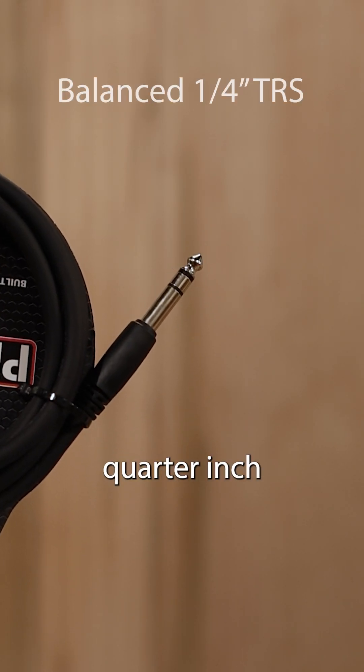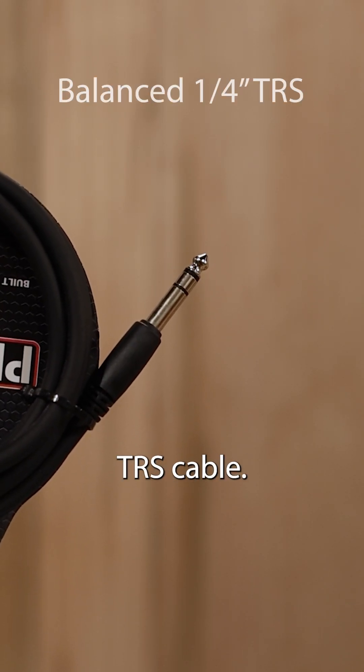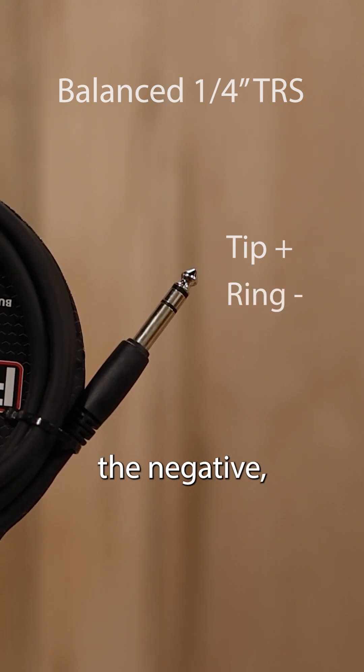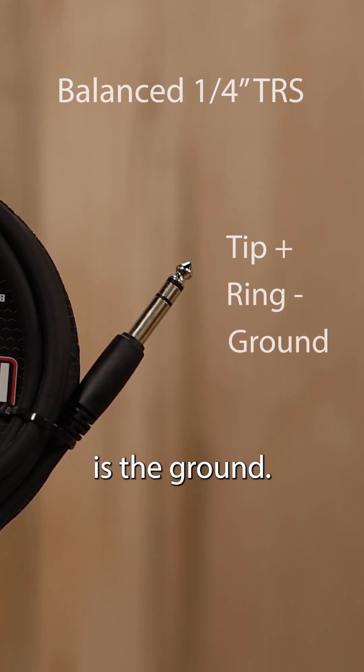This is a balanced quarter-inch TRS cable. The tip is the positive, the ring is the negative, and the sleeve is the ground.